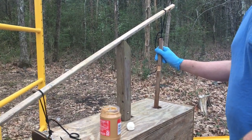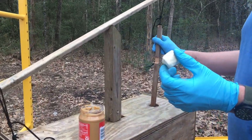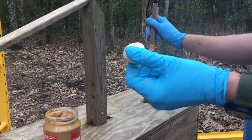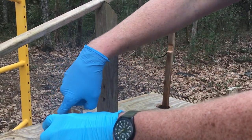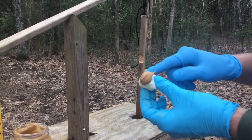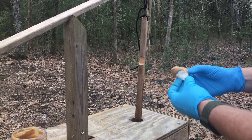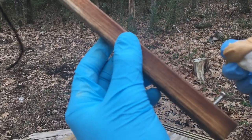We're just going to bait it up. Apparently raccoons really love marshmallows and peanut butter, so we're going to do a little bit of both. I try to use gloves when I do this so there's the least amount of human scent on it as possible. This screw on the back is just to put the marshmallow on so it sticks.